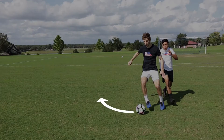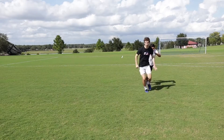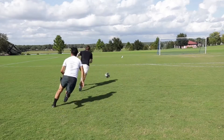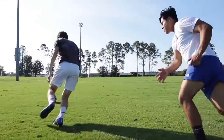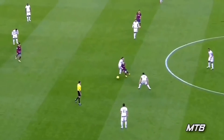This is a great skill if you're dealing with strong or physical defenders. Rather than trying to hold them off, you can touch the ball away and be gone before they can hit you.